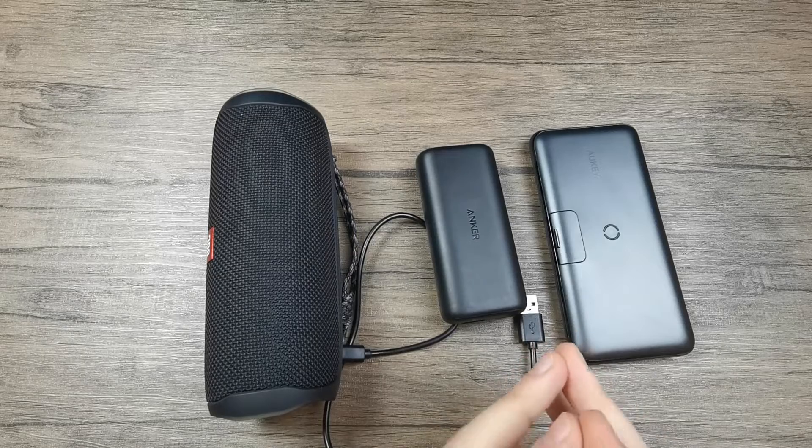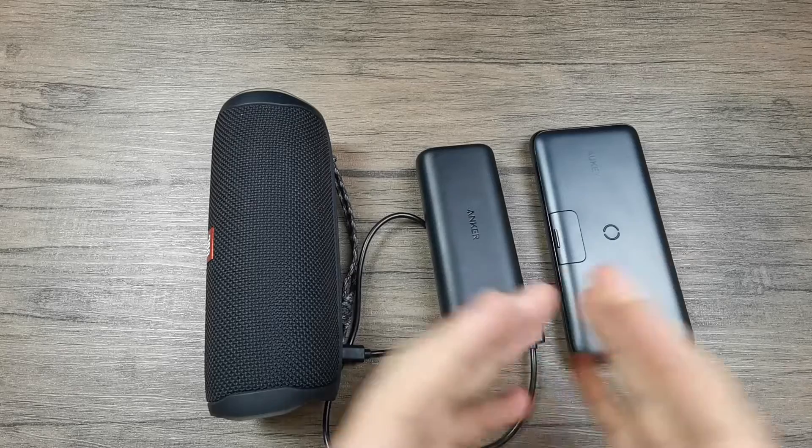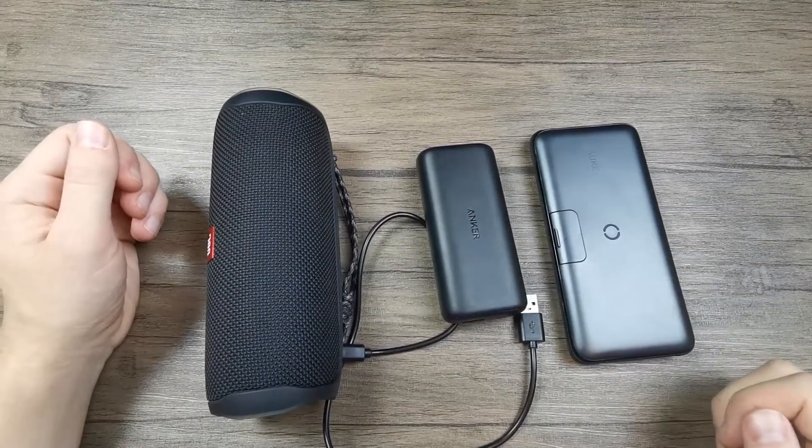So this was a short explanation on pass-through charging in power banks. Thank you for joining me today in this video and I'm looking forward to seeing you in my future videos as well. Bye bye.